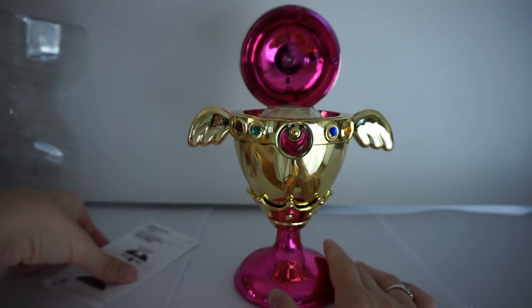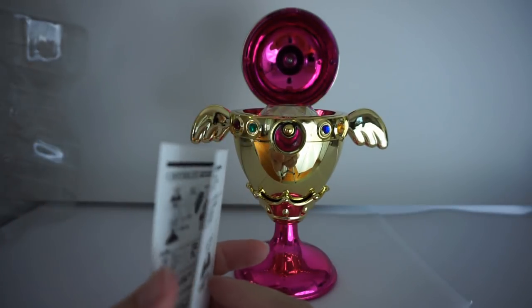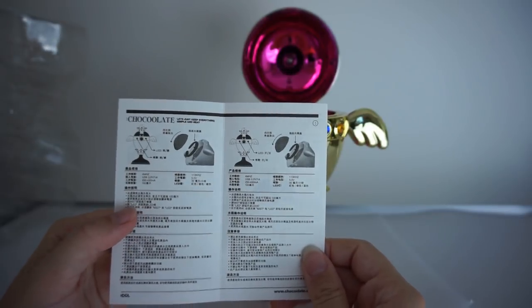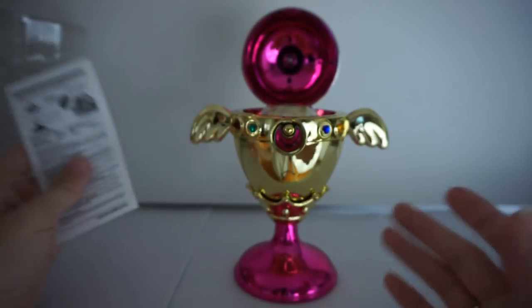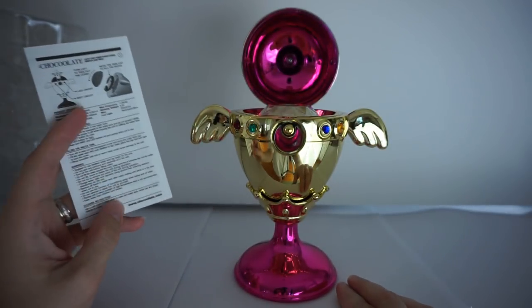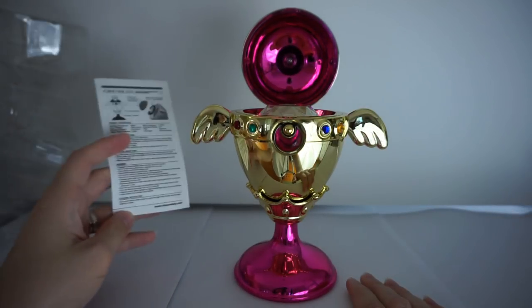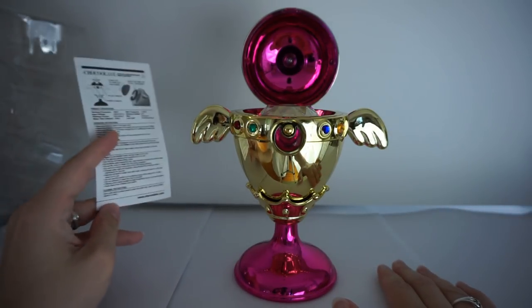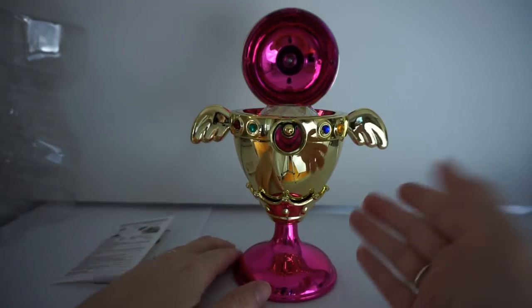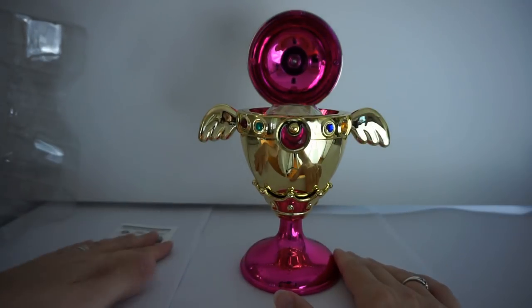The only thing I warn you about is to make sure you use distilled water or filtered water. You don't want to damage the item over time. I recommend when you use this to let it sit out and let it dry naturally. Don't dump the water out — just let it sit and dry completely before you close it and put it away, because the water could damage it over time if it's just sitting in there.